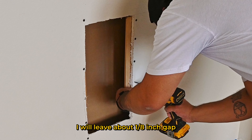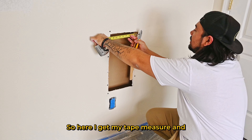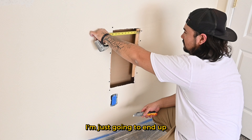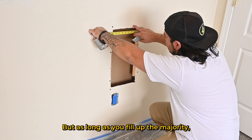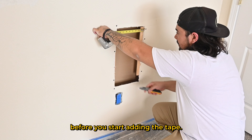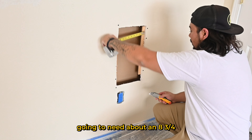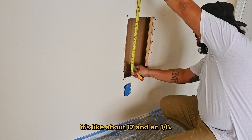I'll leave about an eighth of an inch gap to ensure the piece fits in snugly. I get my tape measure and start measuring. As long as you fill up the majority you can always pre-fill holes before adding tape. I'm going to need about an eighth and three-quarter — going by the high side, it looks like about seventeen and an eighth.